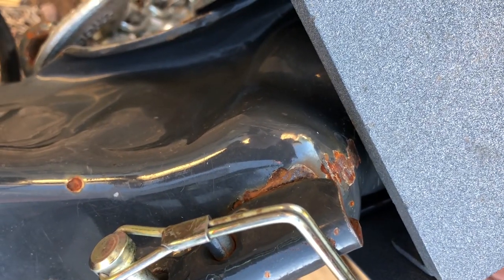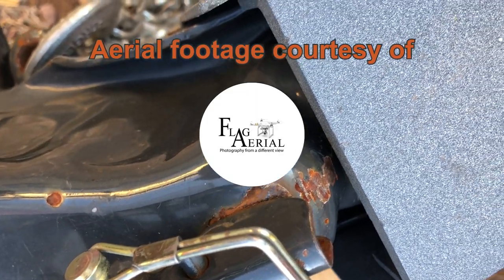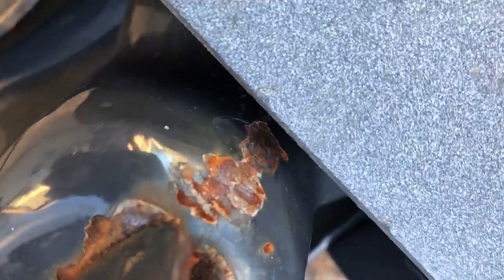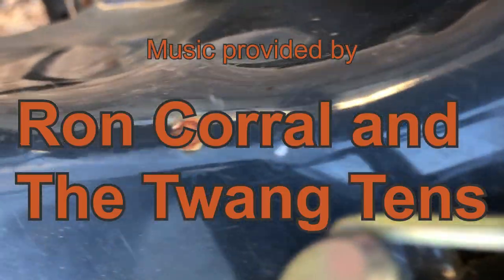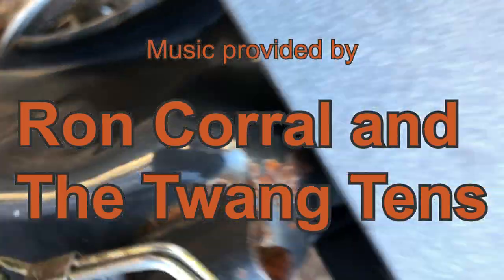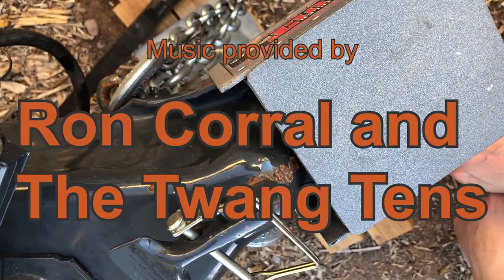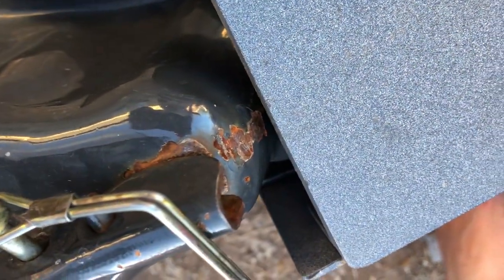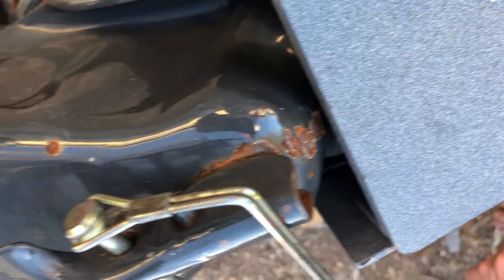I'd also note that the trailer hitch is getting pretty beat up and starting to rust. I sure wish they would coat the hitch in the same material as a truck bed liner — I think it would be a lot more durable than this lame gray paint.